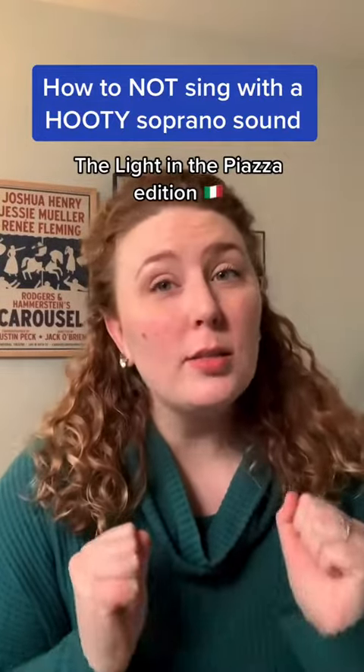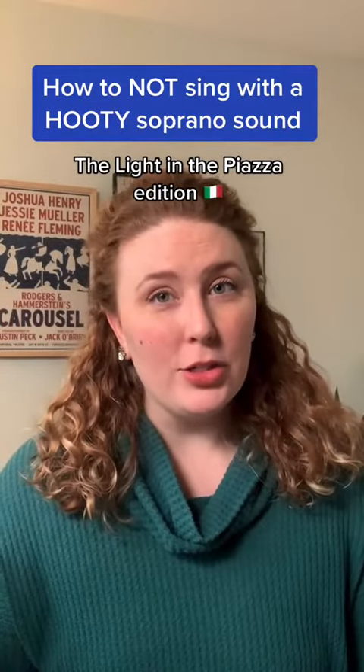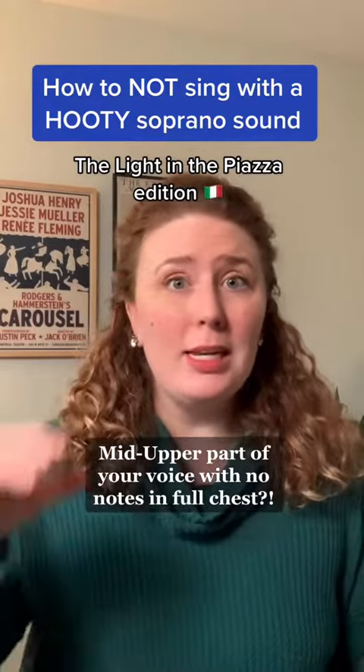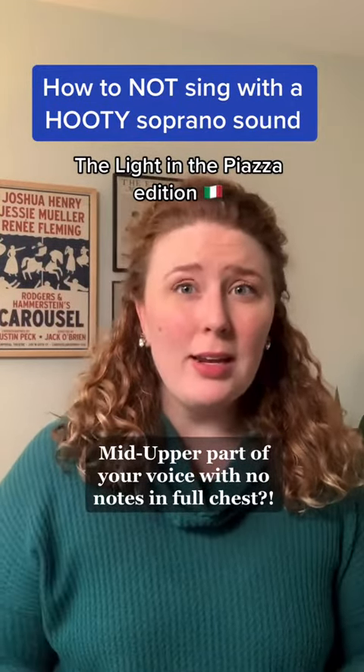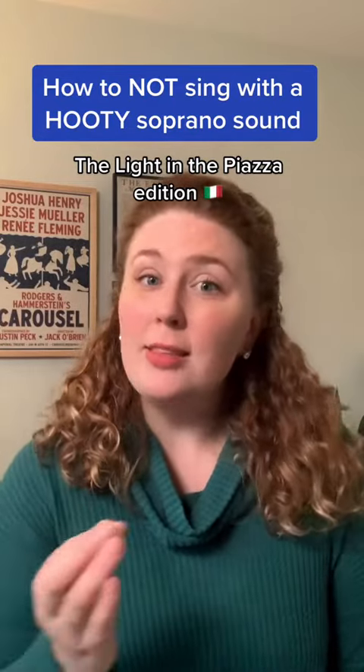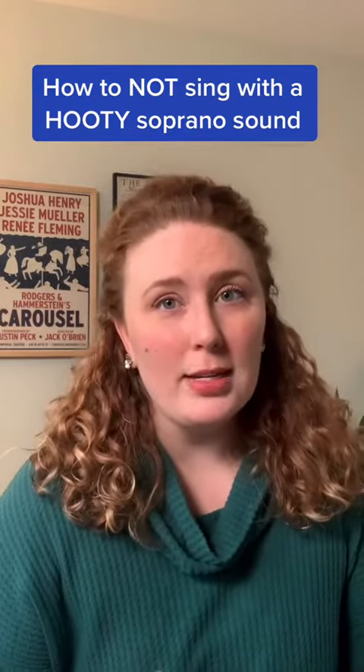How to not sing with a hooty soprano sound — Light in the Piazza edition. What happens when a phrase of music is in that mid to upper part of your voice and you really can't find an anchor of a strong chest voice in the bottom? Here in the song The Light in the Piazza, we've got a great example.